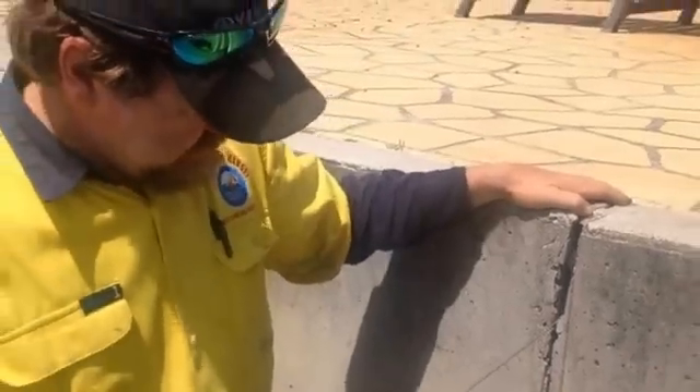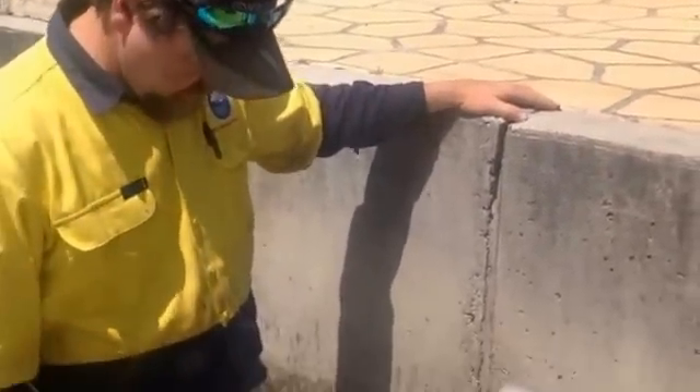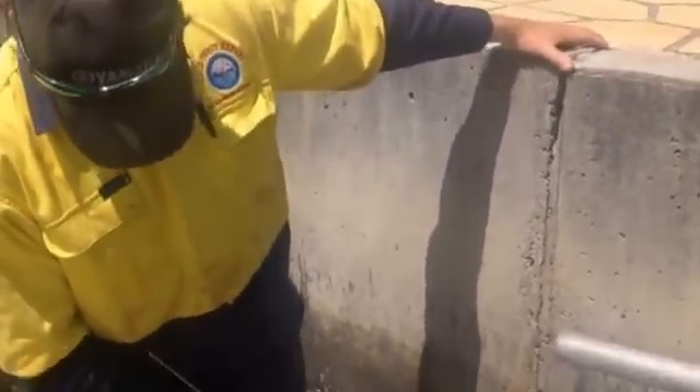It had a rubber sealant put in at the time of construction, and over time that deteriorates. We find especially that it deteriorates down here below the tide line. If you look there, you can see that there's actually no sealant at all in that joint anymore — it's all rotted out, the crabs have taken it away. You can see that it could push right through the wall there. Those gaps in the wall allow sand to wash out because the concrete's on top.